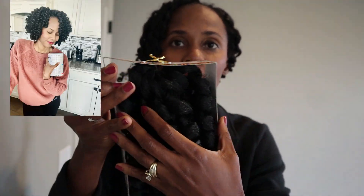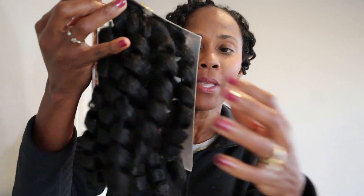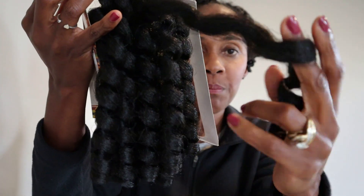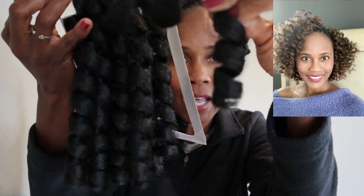Look y'all, it's about 15 to 16 strands — I think I counted 16 strands inside here. Two packs typically will be one installation for me. You can separate while installing but you must be very careful because of the curl pattern itself.